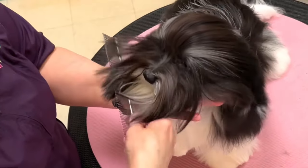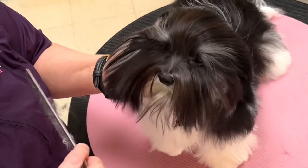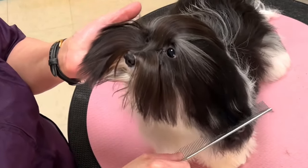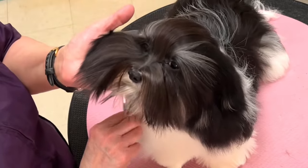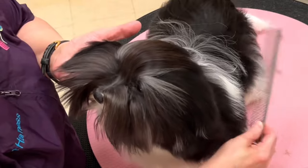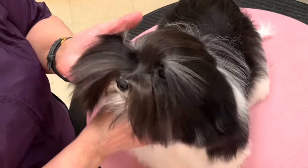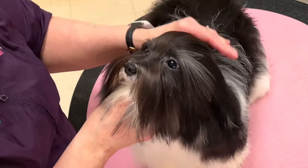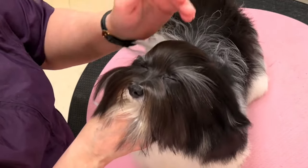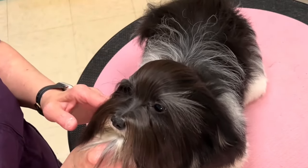When properly done, Havanese do not get trimming around the eyes — whether it is under the eyes, on the bridge of the nose, between the eyes, or the top knot. They keep a full top knot. However, many pet parents do not want to keep all that hair around the eyes, and it does require maintenance. So it's important to make sure what the pet parent wants before you decide to trim that. For maintenance purposes, it's important to keep that hair tied up. If the dog is a show dog, on show day you do not tie it up, but in between you do keep it tied out of the dog's eyes.